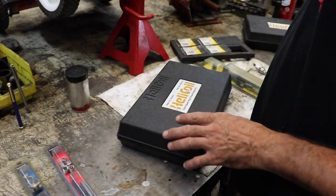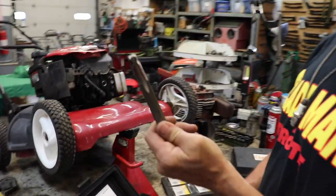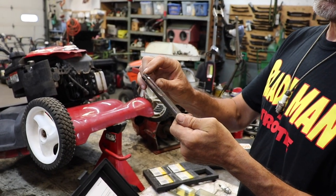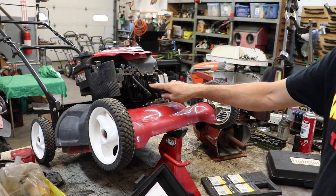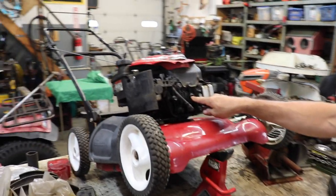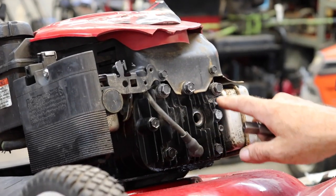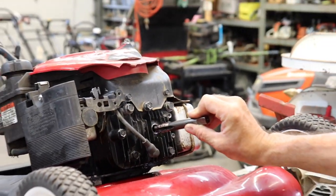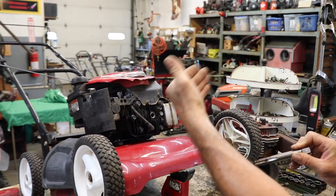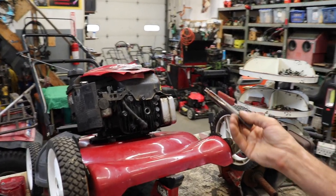Now when you go to do your spark plug hole, because this tap is pretty long, you may have to remove the head. Depending on where the hole is, it may not be right over where the piston is. So you're going to have to take the head off so this will thread in — otherwise you're going to thread this in and it's going to hit the deck of the engine. You have to take a look at that and see; sometimes you can get away with it.